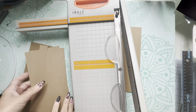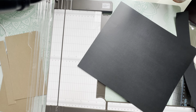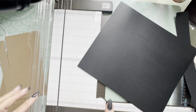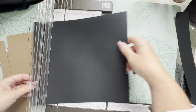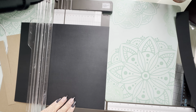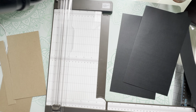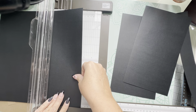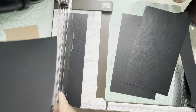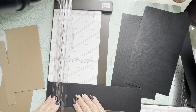Now we'll cover the chipboard. I'm using black cardstock because I like to layer patterned paper on top, but you can use whatever you like. You need to cut two pieces at six by ten and a half inches, and then one piece that measures three by ten and a half.